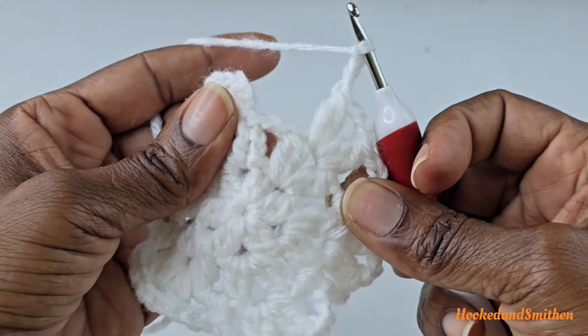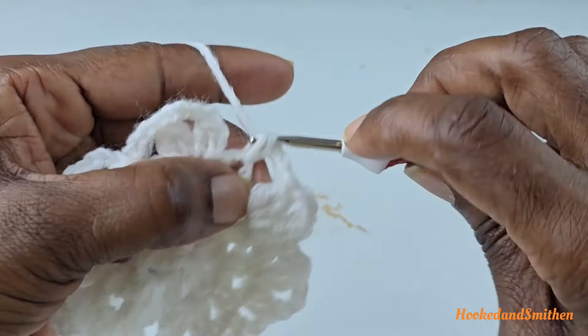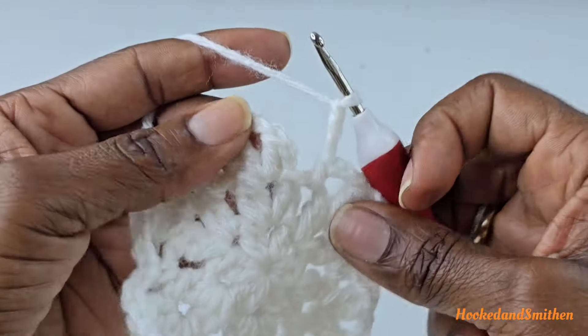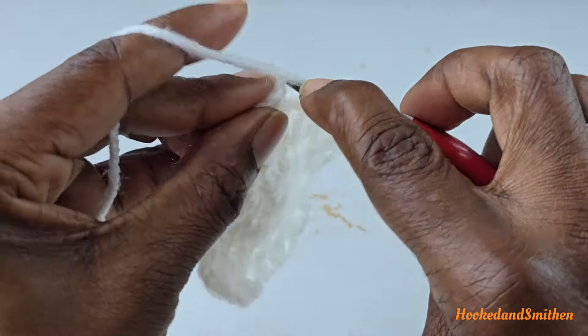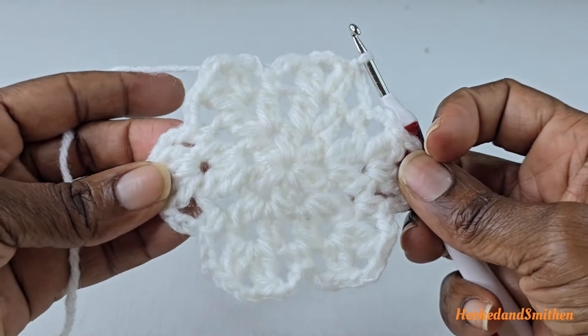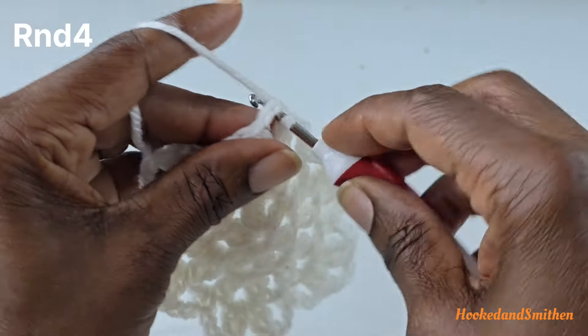At the end you should have one chain two space left. Into that space, make a single crochet, chain three, and join to the first cluster with a slip stitch — that is the end of round three. To begin round four, start by making a slip stitch into the chain three space.